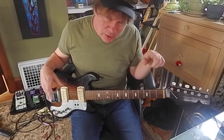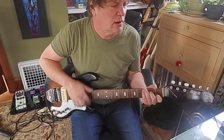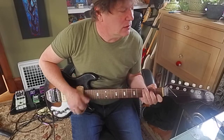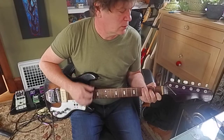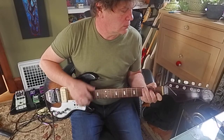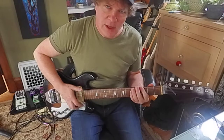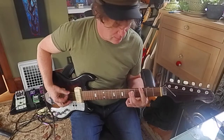So maybe I'll try to combine that with a chord like this. If I do a bar chord, I can just keep my fingers in that position and go...